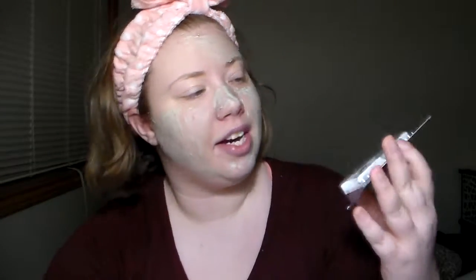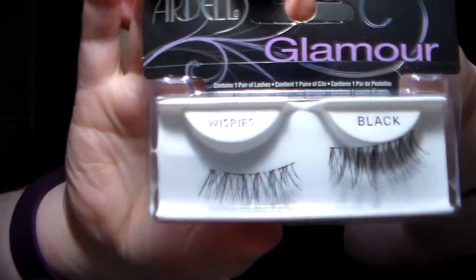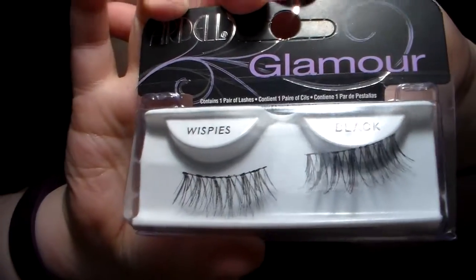These are the ones I wore to my college graduation and graduation party — I have a little emotional attachment to them. These are the Ardell Glamour Wispies in black. They're super easy to apply. I had to trim them because I have little baby eyes, but I really liked them. Definitely recommend.